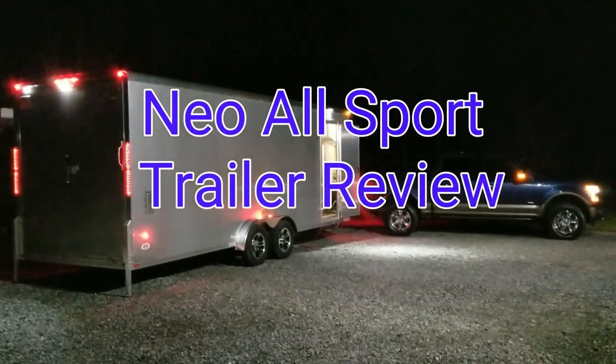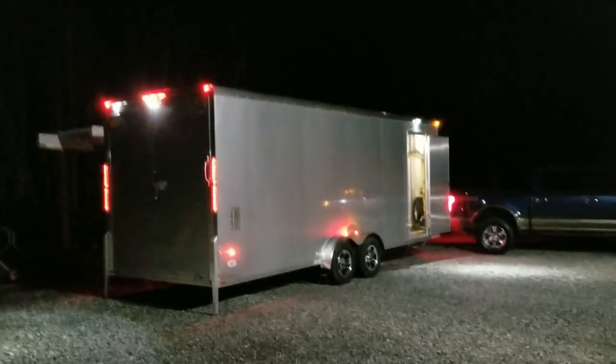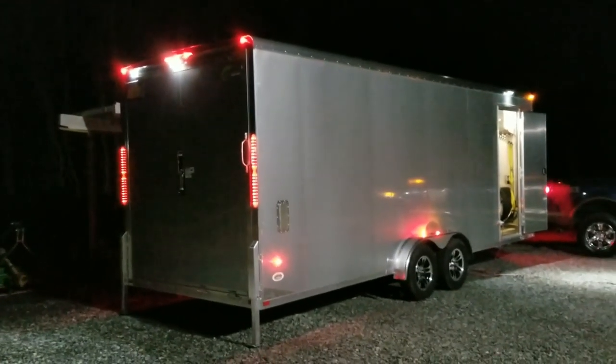Alright, I'll do a quick little review of my new EAT Neo All Sport trailer. I just picked this up — it's a pretty much brand new trailer.